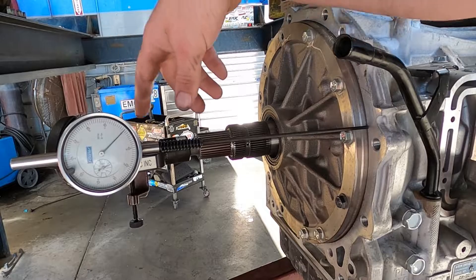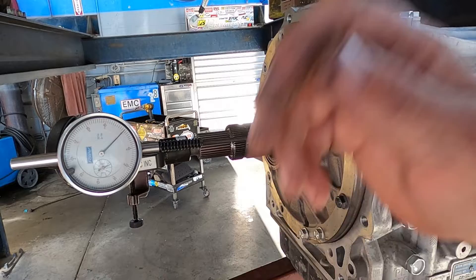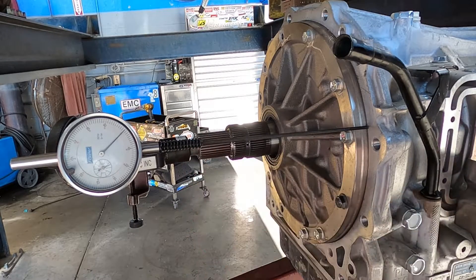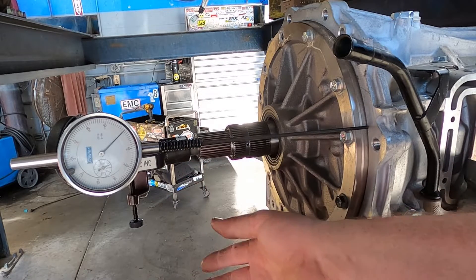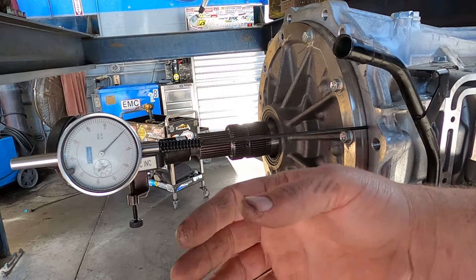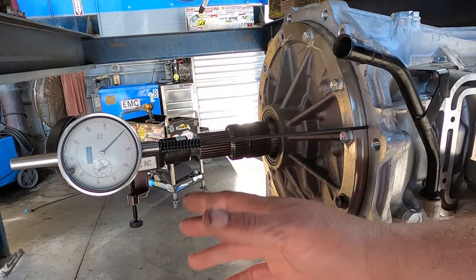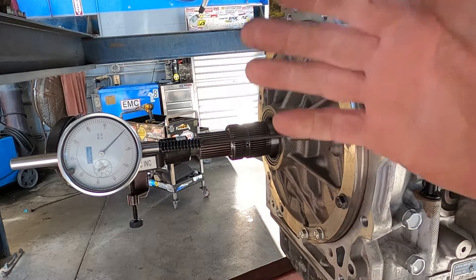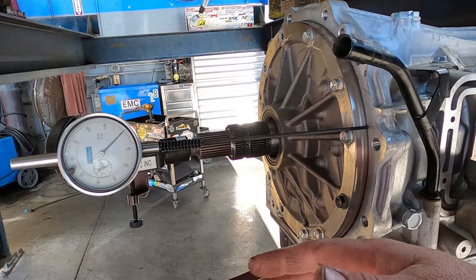You want no free play in the mounting surface or where the dial indicator is located — you get a more accurate reading that way. You also don't want to damage the end of your input shaft. This particular vehicle is getting a new input shaft as part of a recall for these trucks. I'm doing my preliminary check to make sure the input clearance is within spec. The factory specification for this particular vehicle is 19 to 30 thousandths of an inch.